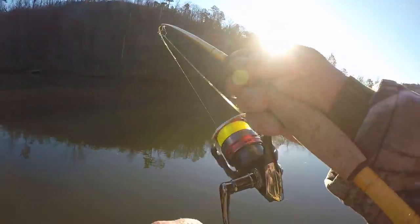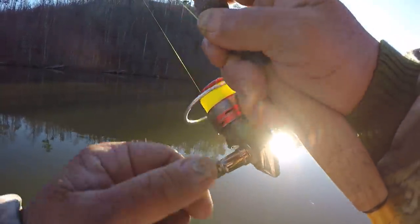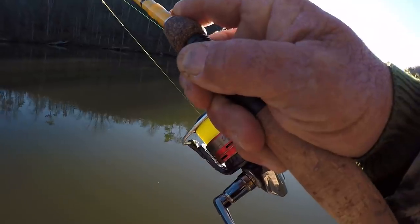There we go — oh no. This ain't no crappie folks, it's a catfish. It's a little channel cat.